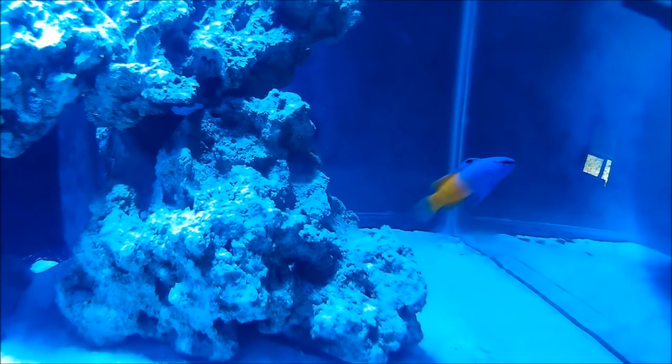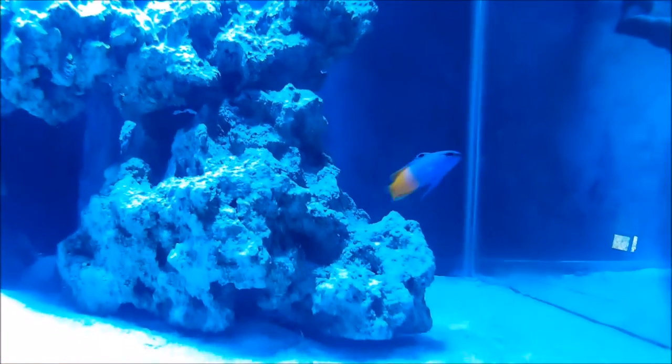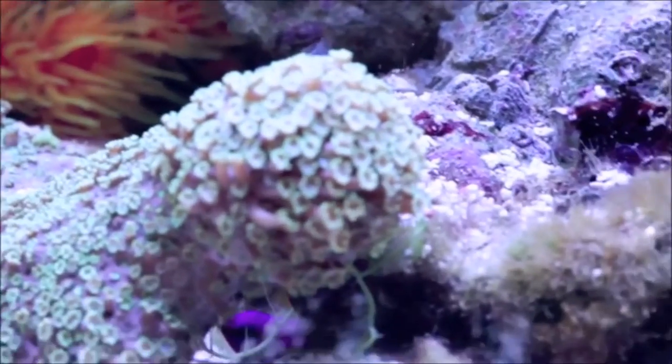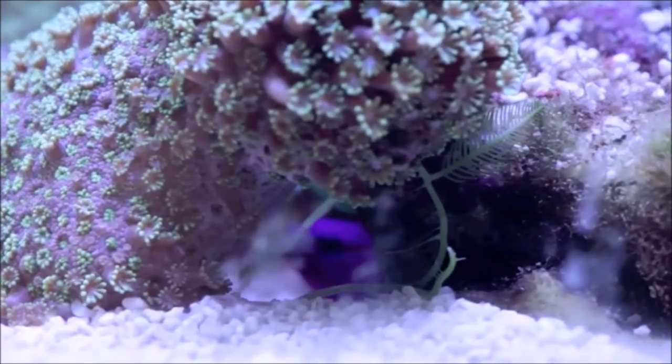It is common not to see your grama for a day or two when you first introduce him to your system. However, don't be surprised if he is out and about the same day ready to be fed. One interesting thing to note: I have seen them more willing to come out on the first day if there are already other fish in the system.